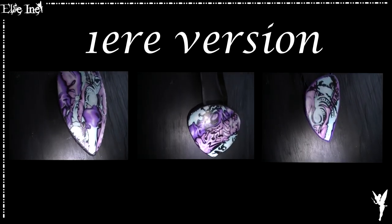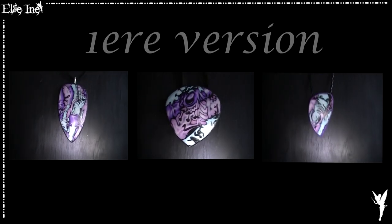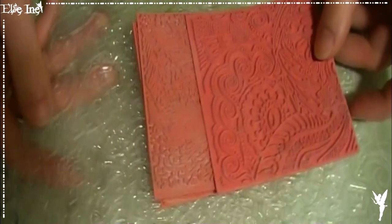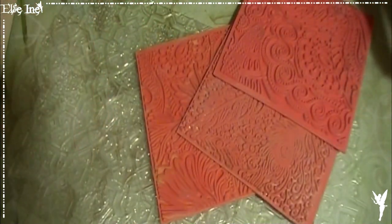L'Aiden Magic, ça me fait penser à un remix entre le Mikashift et le Mokumegane. En tout cas, c'est exactement le même matériel qu'on va utiliser. L'élément principal, c'est les plaques de texture, celle de votre choix — vous prenez celle que vous voulez, tout fonctionne, donc il n'y a pas de soucis.